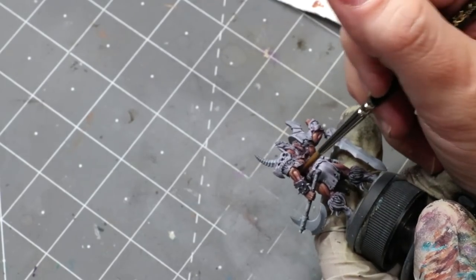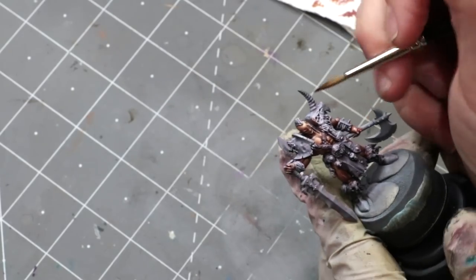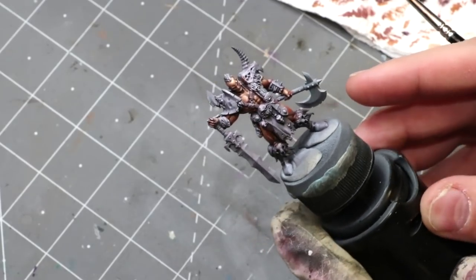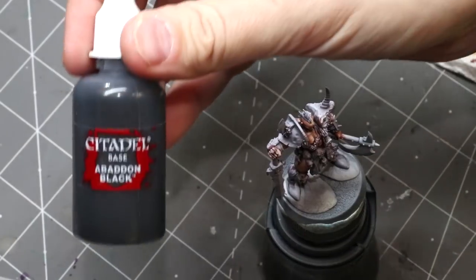Laying the brown color over things like the red and deep purple also helps sell the effect of blood under the skin. The reason I work skin in so many multiple thin layers is because skin itself is naturally translucent and shows lots of stuff underneath it.